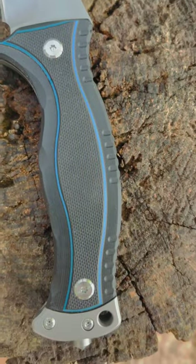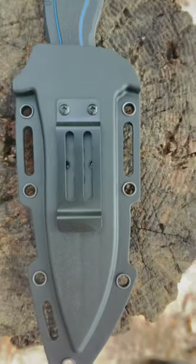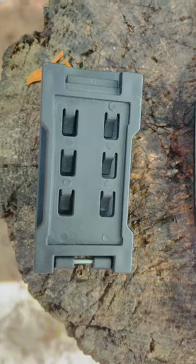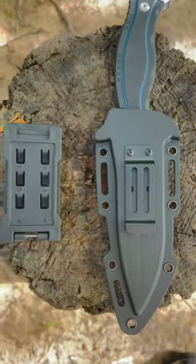I do think that's a very nice looking handle and I like that blue running through the G10 scales there. The sheath comes equipped with a belt clip, and there's also another piece of hardware that comes with it that you can attach to the sheath if you want to carry in different positions, such as scout carry, horizontal carry, and all of that.